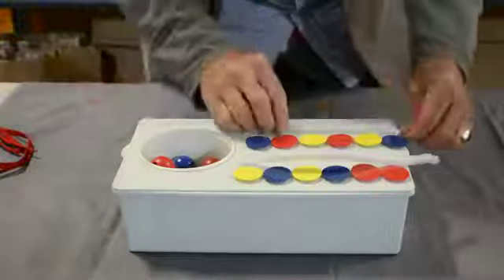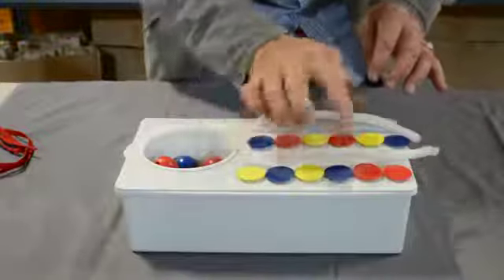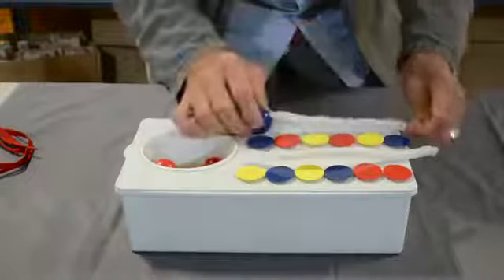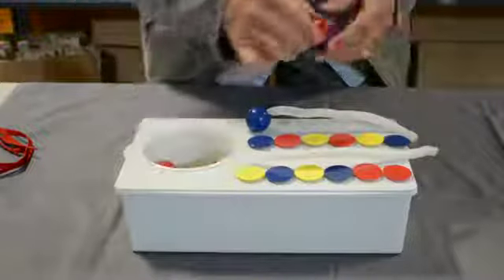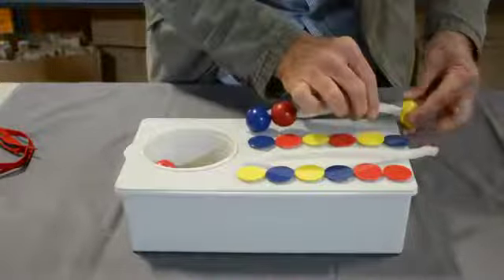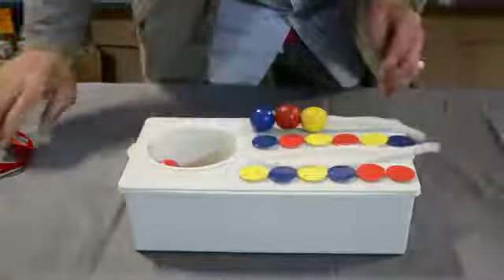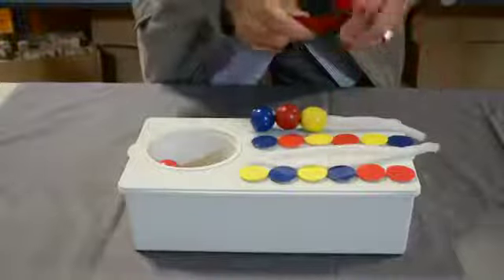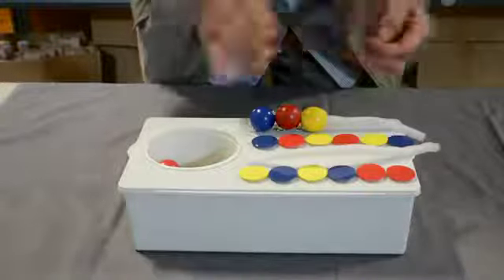The teacher lays out the colored discs in a pattern and then the student comes along and matches the discs with the beads. So you have the blue, you have the red, the yellow, and so forth — two rows matching the discs. And again, you have the option of using the shoelace to make it a bit harder in terms of fine motor dexterity. But there you have it.